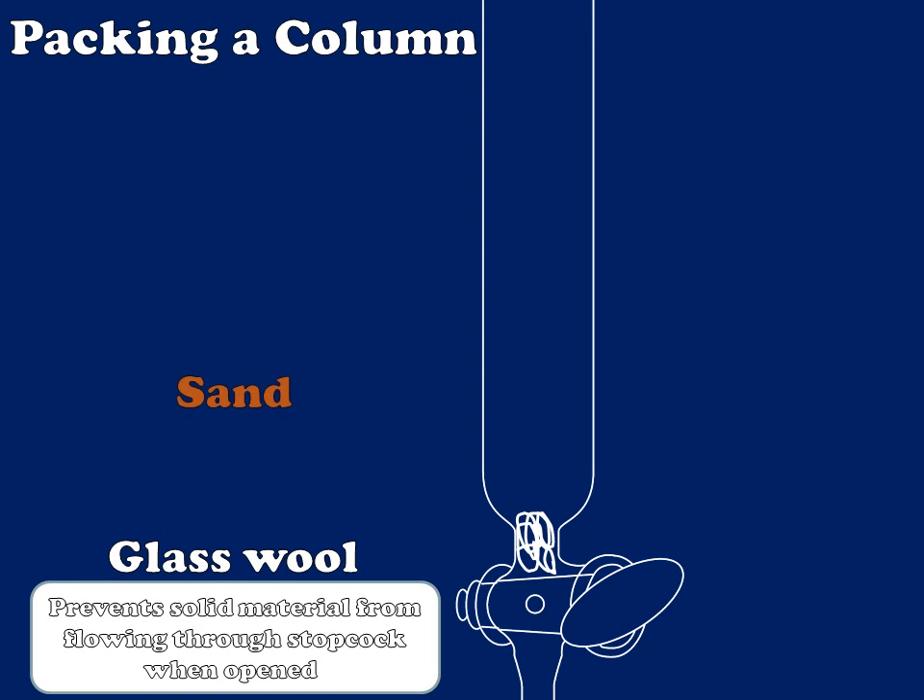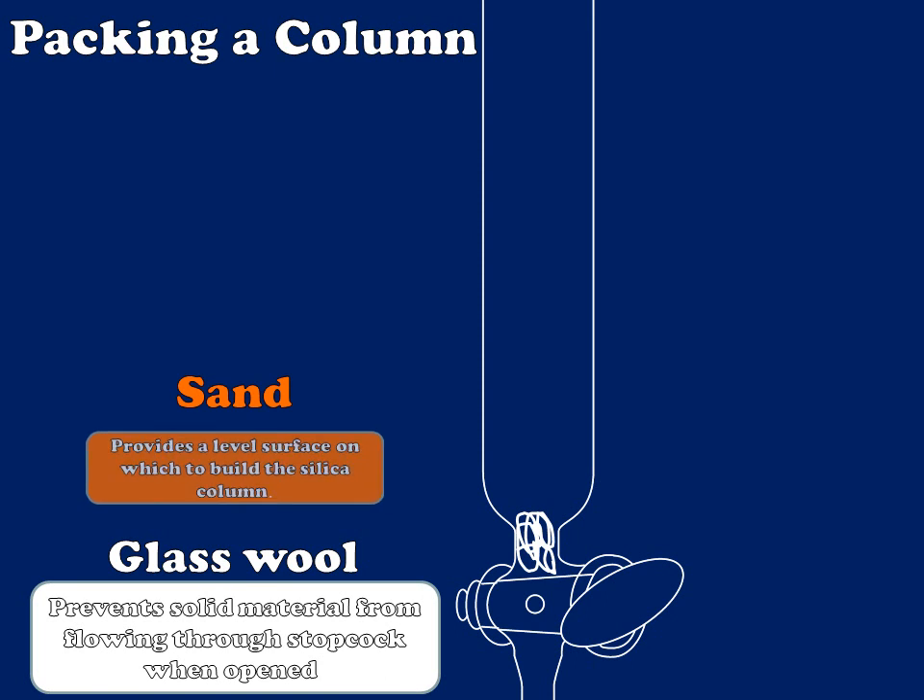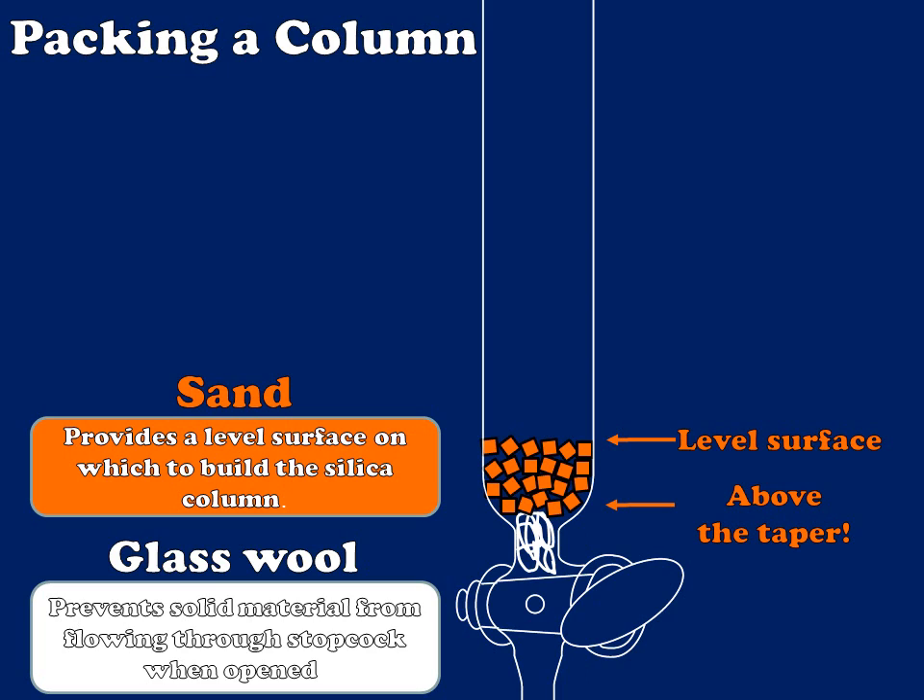The next component of my column is sand. I add sand so that I can provide a level surface onto which I can build my silica column. I'm going to put just enough sand in there that I can generate a level surface by agitating the column gently. I'm also going to be sure that I add enough sand that I'm beyond the taper of the column, so that my column will be of uniform width throughout.